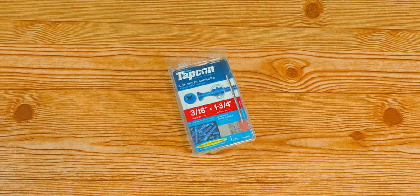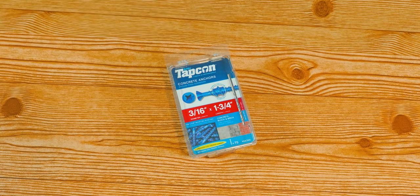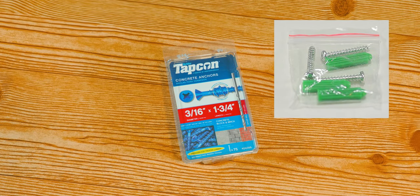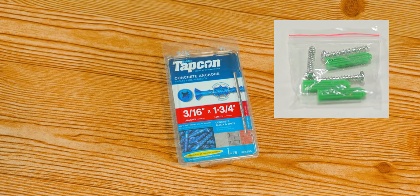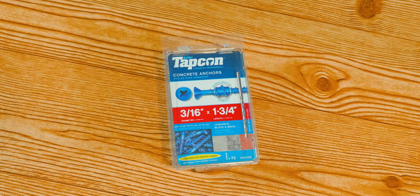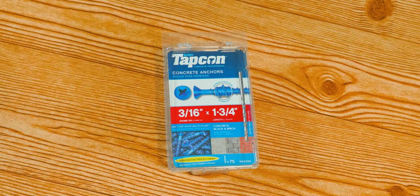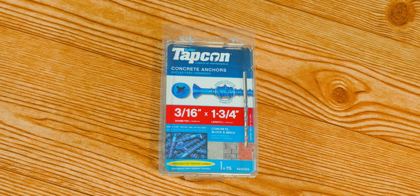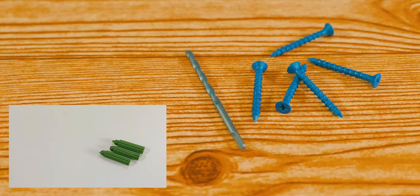You have two options: anchors or Tapcon screws. The good thing about these blue screws is that they avoid you from needing any anchor, and they usually come with the drill bit included — so there's no guessing on having the correct size. No matter which you choose, it's going to be the same technique.